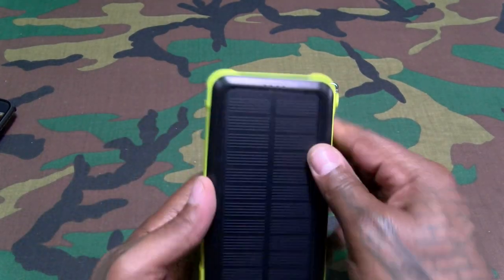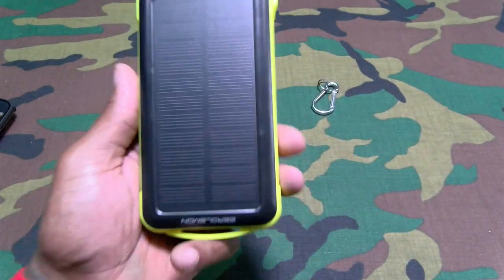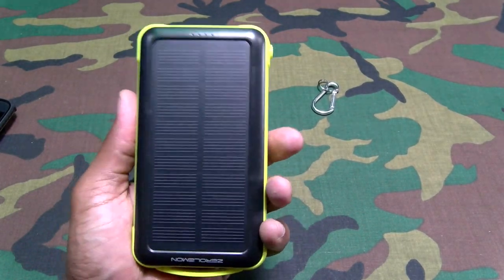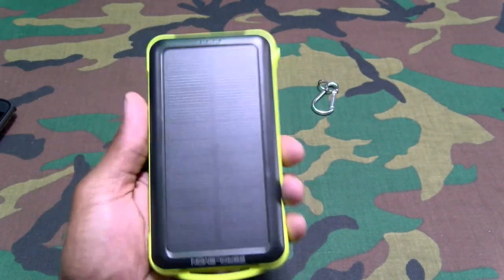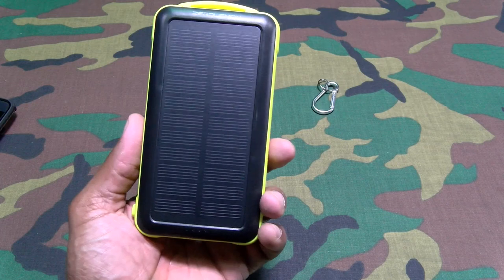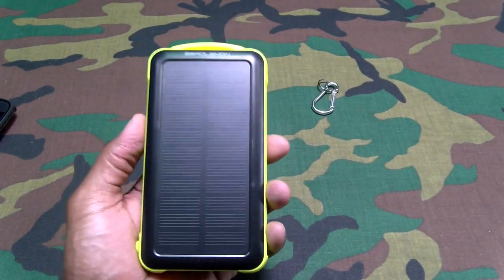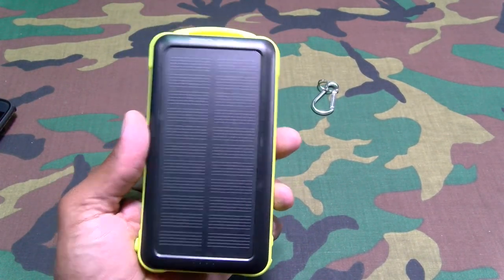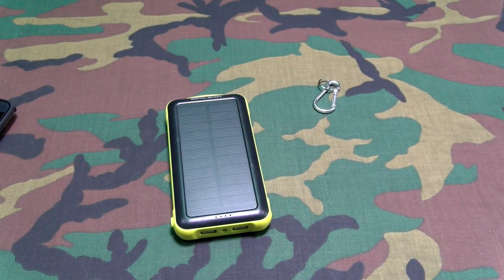This is a win right here for 40 bucks — nothing to really complain about. Nice quality build on this. It is drop-proof, it is waterproof. This is dope. Nice little company branding on the top, nothing too much. I like the yellow design — gives it that rugged look. This is a go.